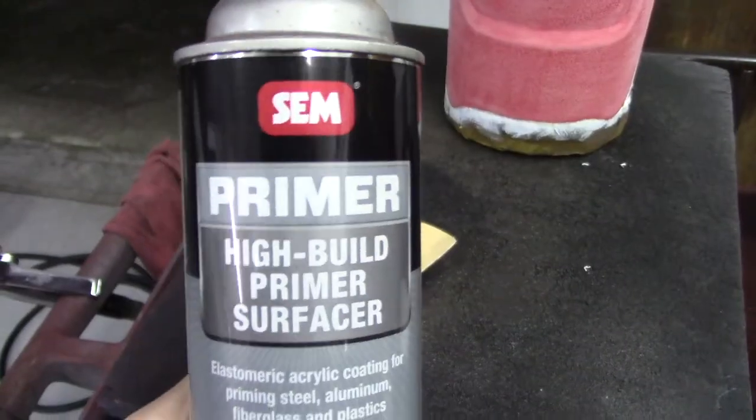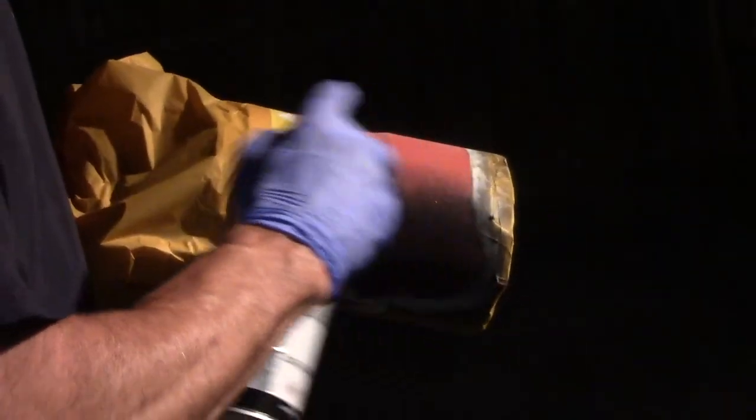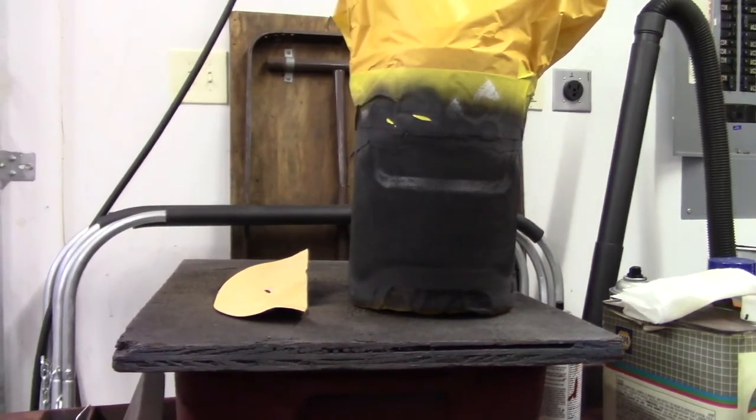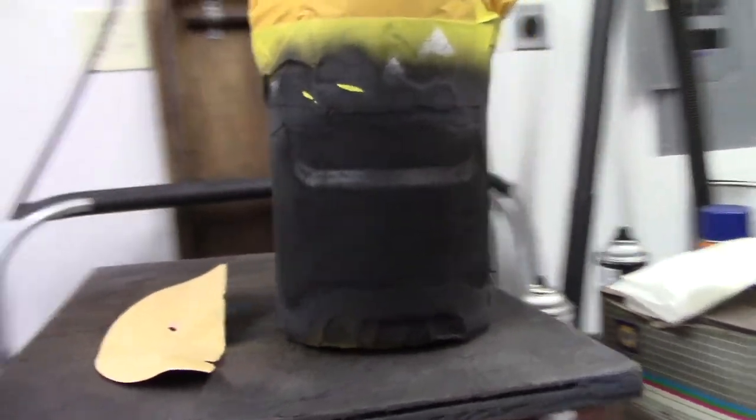Then my dad sprayed a coat of SEM High Build Primer Surfacer. Make sure whatever primer you use is compatible with plastic. This specific one says it's a flexible acrylic coating for priming steel, aluminum, fiberglass, and plastics. This product has fibers mixed in with the primer, so it actually adds material to the surface as you spray it. So if you want to get some of the ridges and texture out of your surface before you paint it, this is great for that.